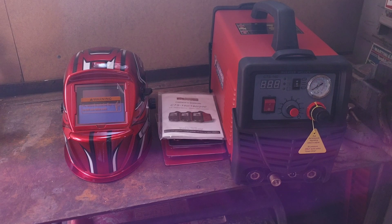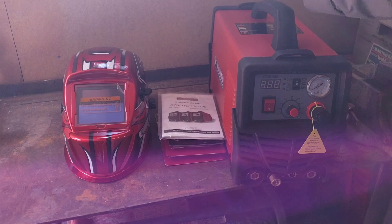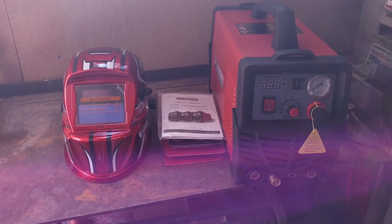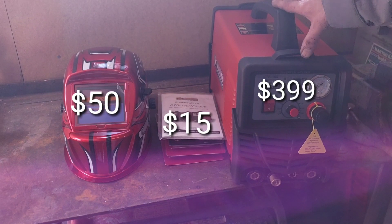Well, this is definitely a budget welder. This is the first welder that I have ever bought, and to be perfectly honest, I have never stick welded or TIG welded before. So this will be a learning curve for me and anybody watching that hasn't learned welding either. This welder I bought was brand new through Home Depot — it was $399 brand new.